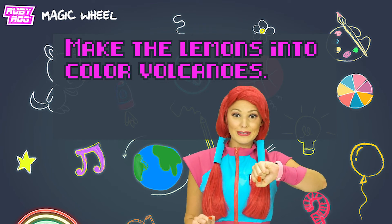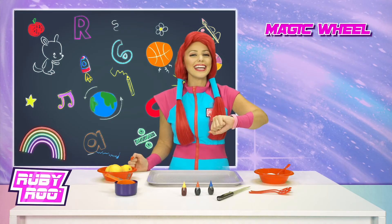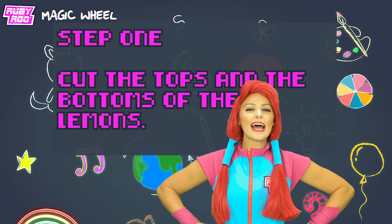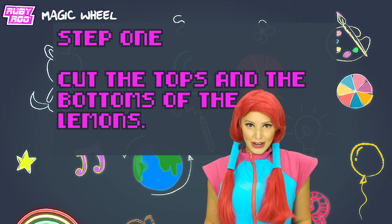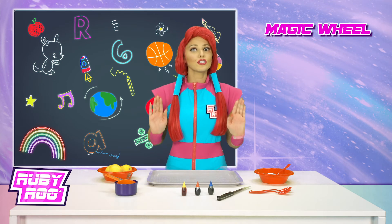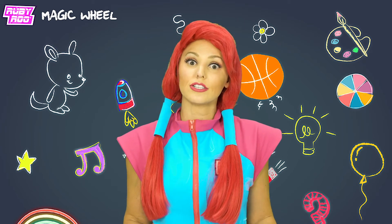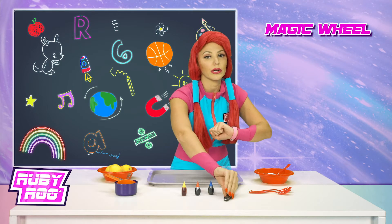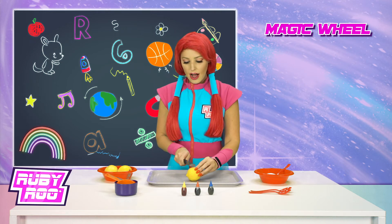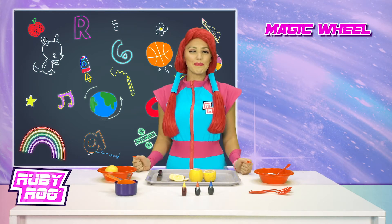Wow, color volcanoes sound amazing! But how do we make them? Alright, you're in charge. Step one: cut the tops and the bottoms of the lemons. But because we're using a very sharp knife, you must be super careful — ask your parents or a very responsible adult to do it for you, or to certainly help you. Ready? Rubik, you have to be the responsible one. Taking the lemons, cutting the tops off, and the bottom. There. Step one complete.